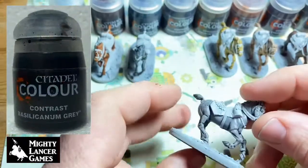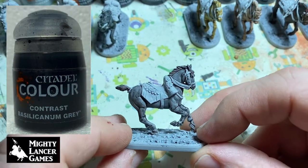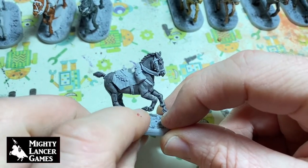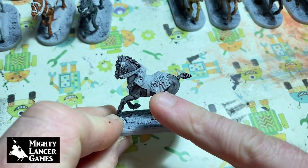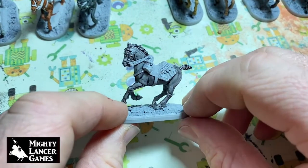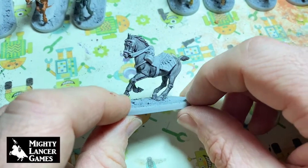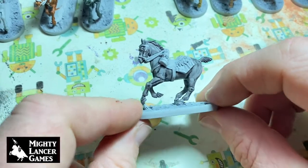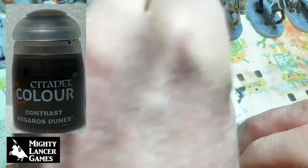Next we've got Basilicanum Grey. This is more like what I was really hoping the Apothecary White horse would turn out, but obviously it's a different finish. You can see that we've been very careful to miss out the saddle, so this is still in the Grey Seer finish. We just wanted to show you what the different colors come out like over a grey undercoat.